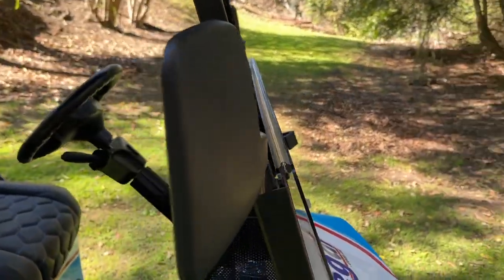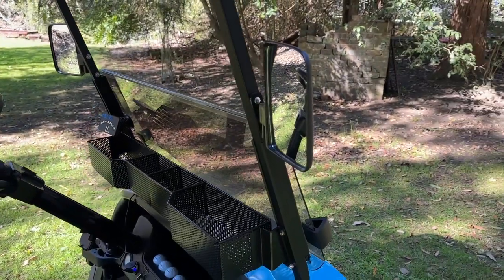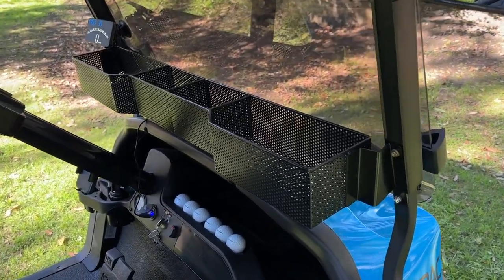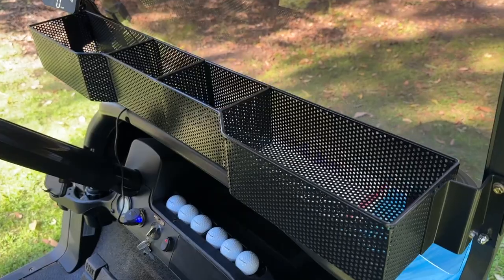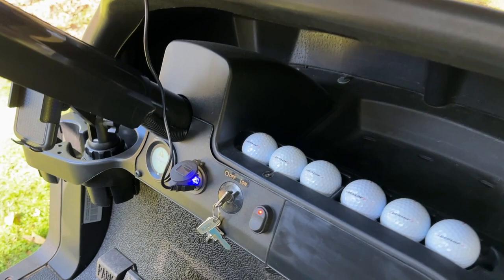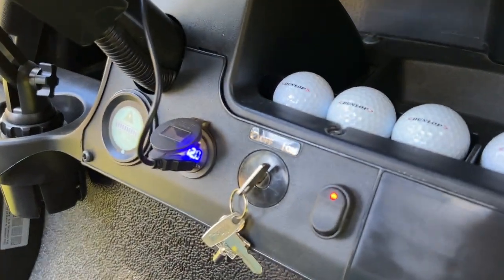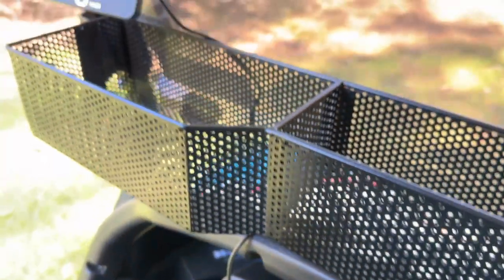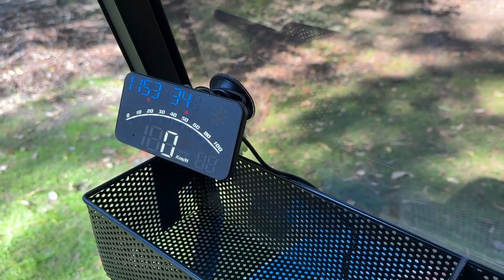We've got these side mirrors, a dash basket for storing your stuff, and a USB port for powering accessories. In this case we're powering a GPS speedometer.